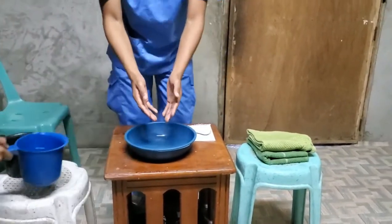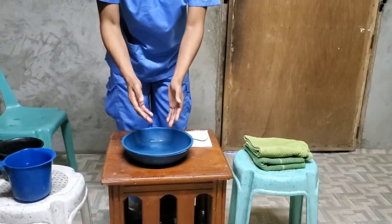Then, after that, apply soap — apply an appropriate soap.